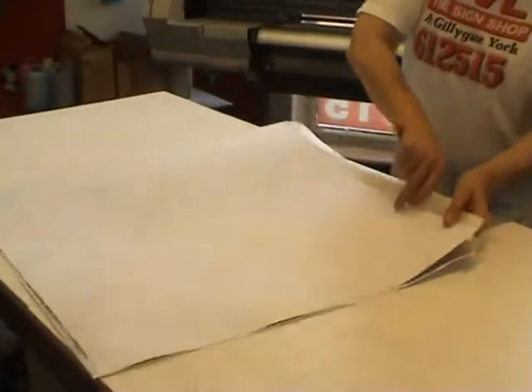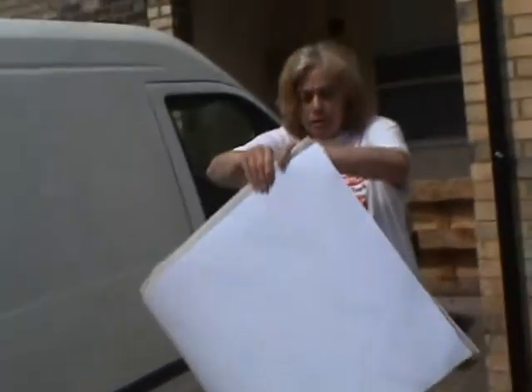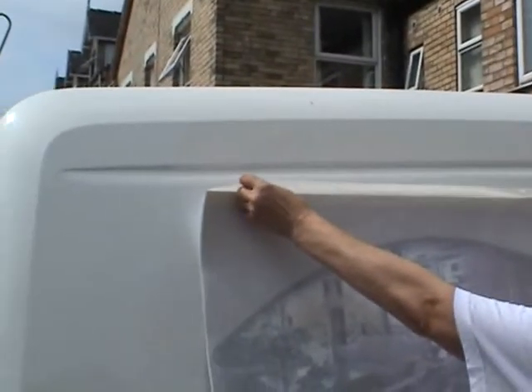I'm going to fold it in the middle and out to fit the flat. It's a big panel, full colour, laminated to protect from the ultraviolet light.